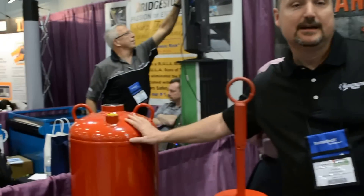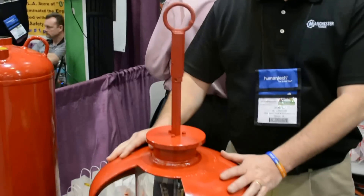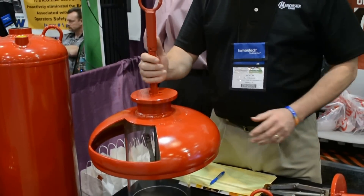Manchester Tank, Quincy, Illinois. We produce pressure vessel tanks. Our tanks have to go through a powder coat process to hang them on the monorail system.